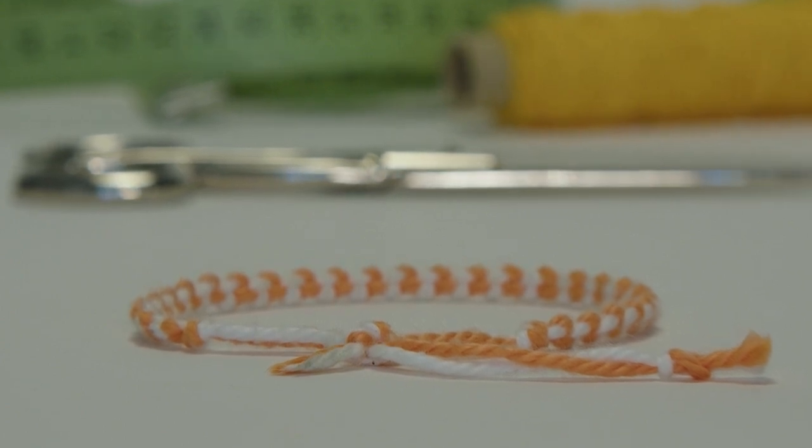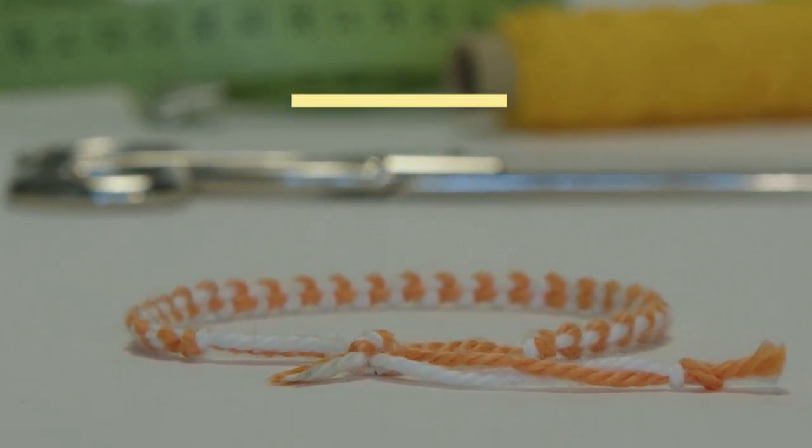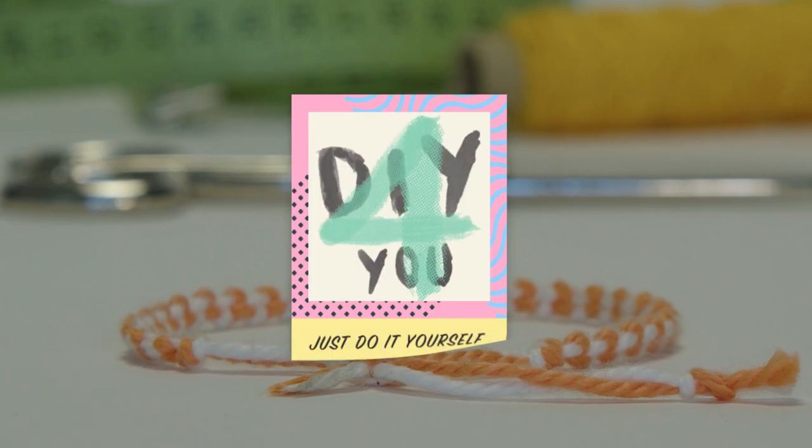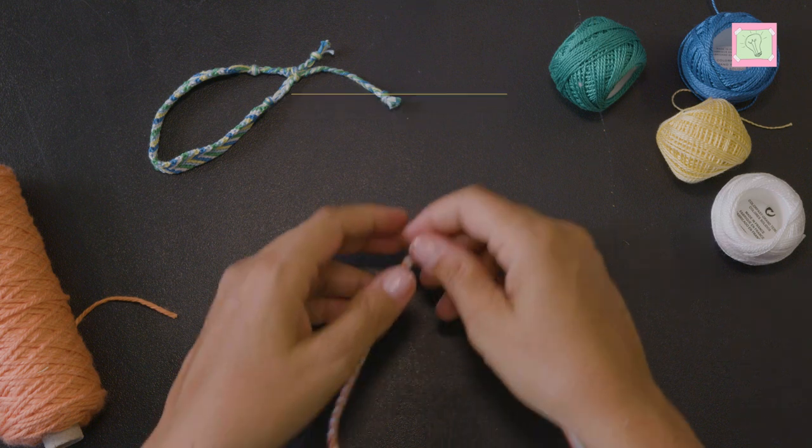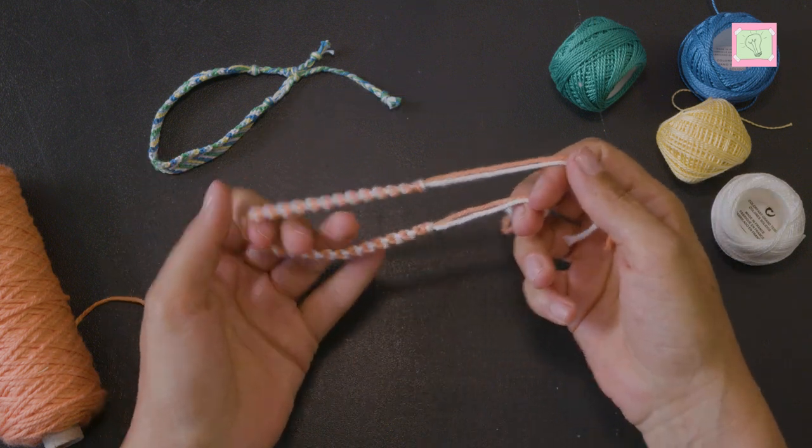In this video I show you how to make a sliding knot. You can make this knot for friendship bracelets to be able to take them on and off.